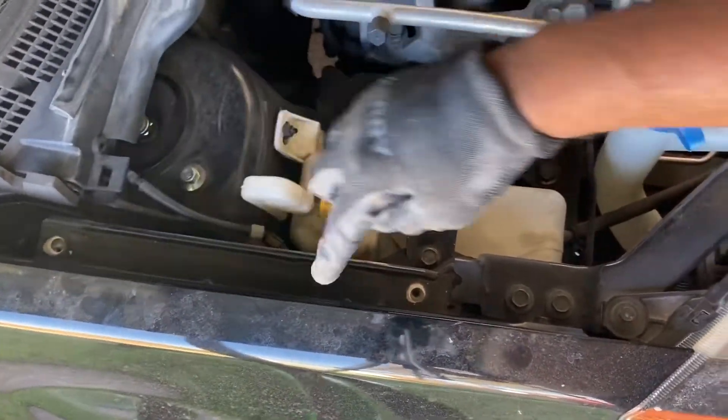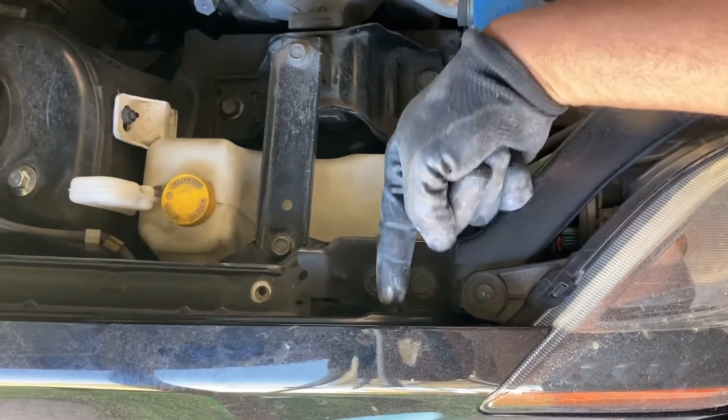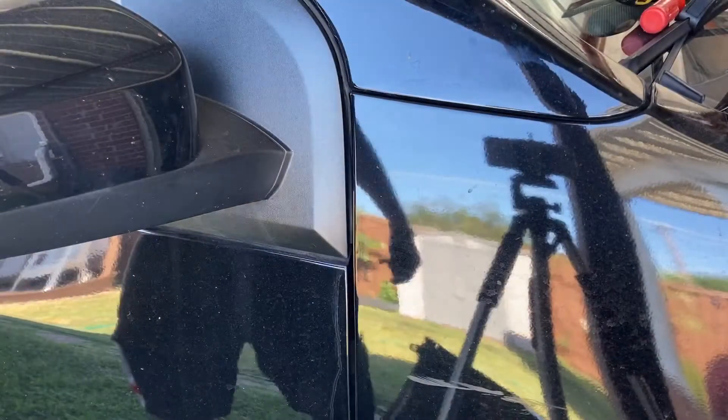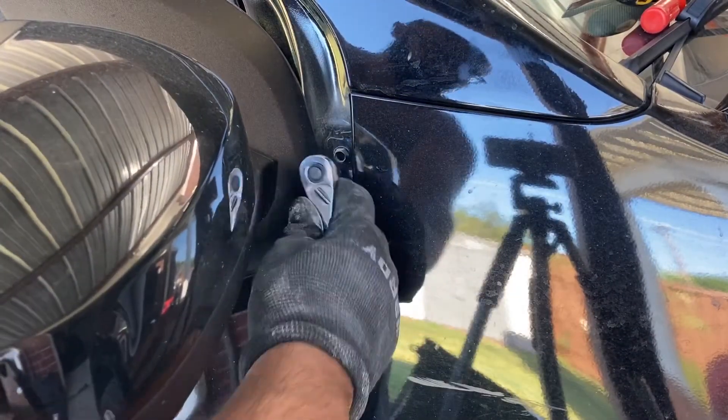There's one, two, and there's one going this way horizontally — so that's three up here. The next one: open the door and it's just right here to get that bolt off.